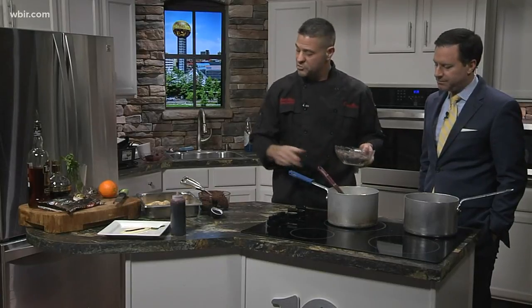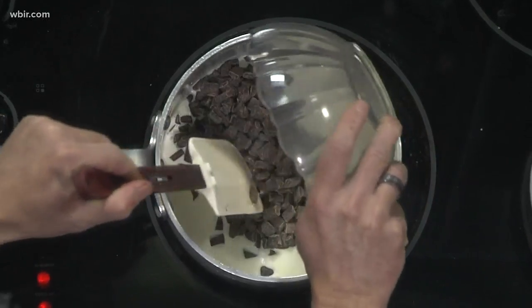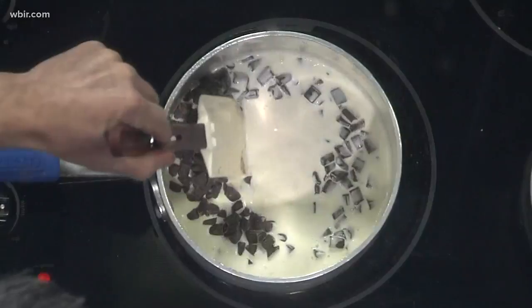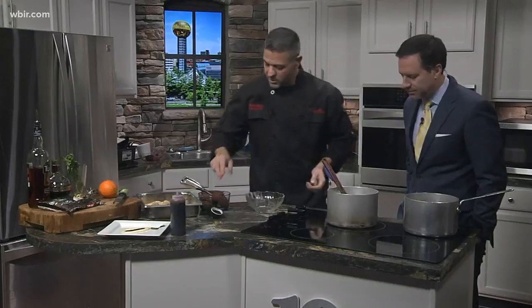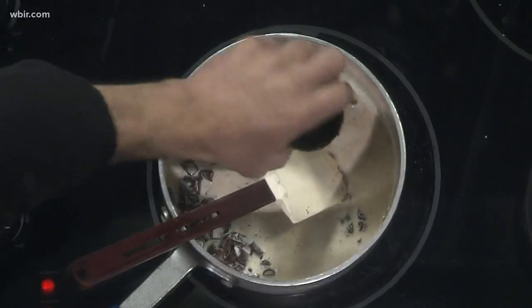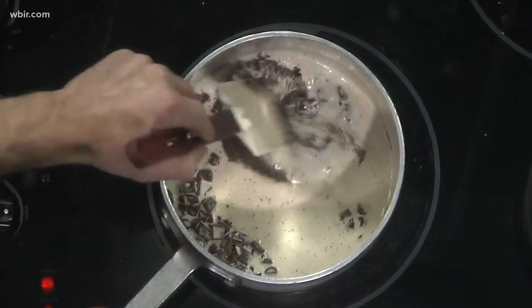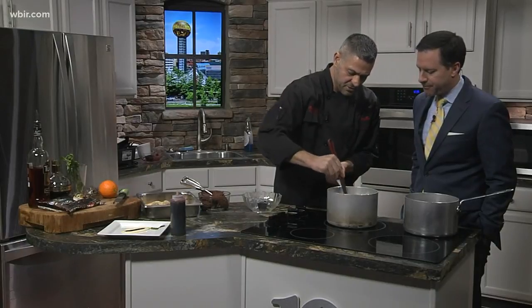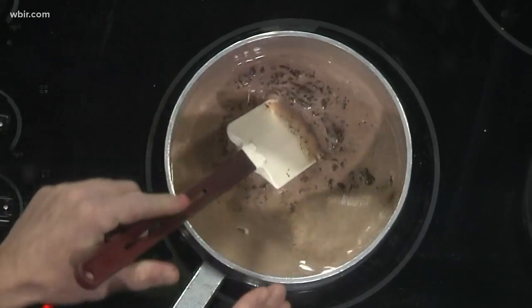To make the ganache, which is gonna make up the truffles, you've got some heavy cream and some really good high-quality chocolate — I'm using a 60% cacao. Basically, you're gonna slowly add that in, bring it to a boil, then melt down your chocolate. That's gonna melt down pretty quickly. What we're gonna add is a little Tuacca, which is an Italian brandy, and a little bit of espresso. It's gonna give it some nice texture and flavor profiles. It's gonna be really good. Smell that — that smells amazing.